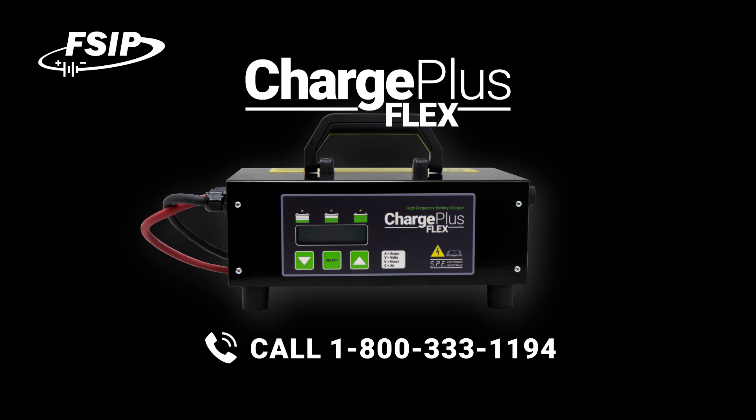Call 1-800-333-1194 or visit shop.fsip.biz for more details.